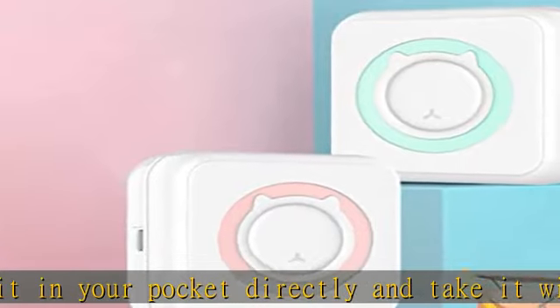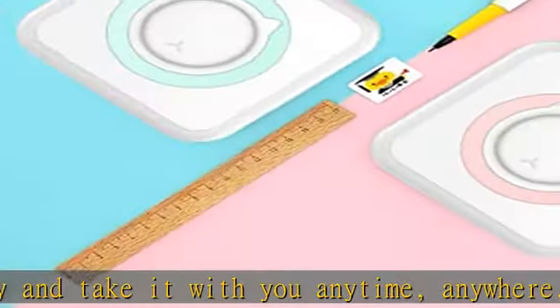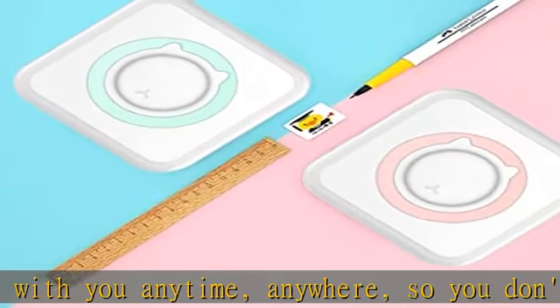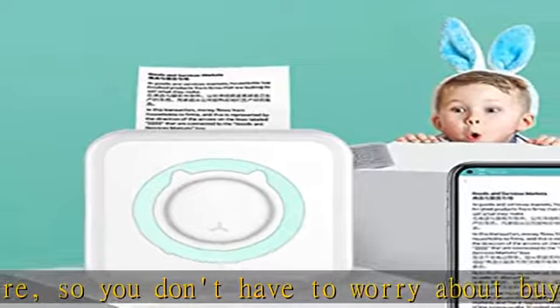This small wireless printer is suitable for printing black and white photos, memos, and records. Record your life, work, and study anytime, anywhere. Print quickly, study efficiently, and entertain and share your special moments any time in the day.